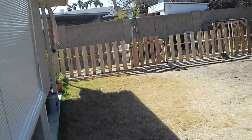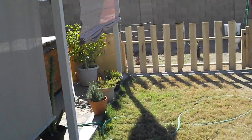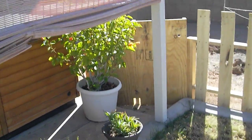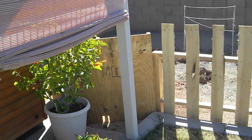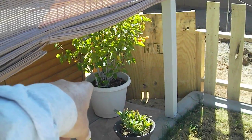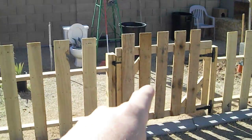The fence is like 37 feet long, something like that, and I'm still not finished. I have to finish this corner piece here by the Jacuzzi and I haven't been able to find any good pallets in the past couple days, so that will be another weekend project. Then I'm going to make a gate right there where the hibiscus is, so I can enter there as well as the main gate.